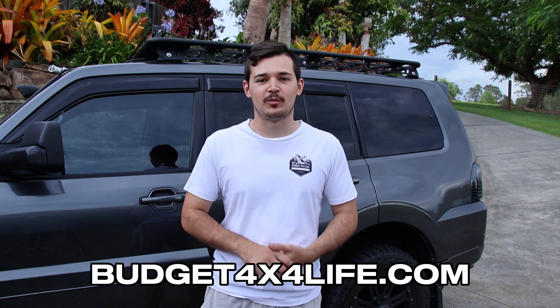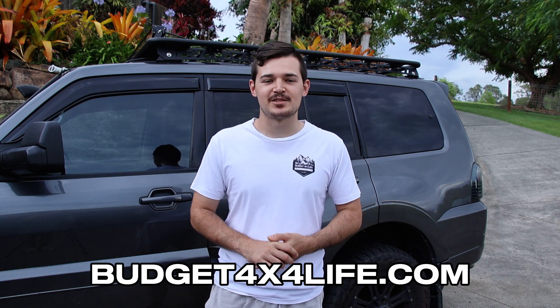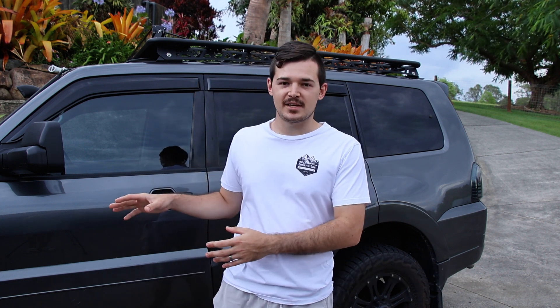Awesome guys, well there you go — that is how you install a dual battery system. It's very nice and easy to do and I reckon it works a treat. Since then we've also partnered up with Renergy so we are now authorized dealers, which is awesome. If you're interested in any Renergy products, feel free to reach out or jump onto our website to have a browse.